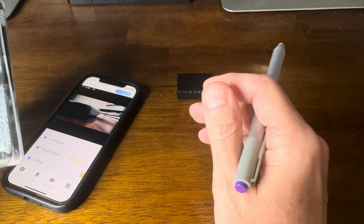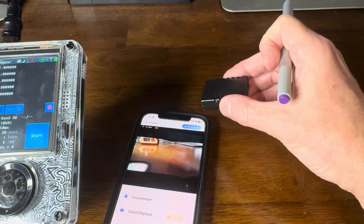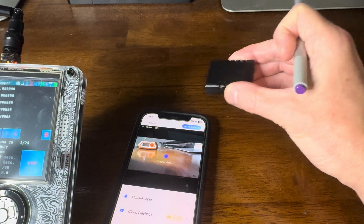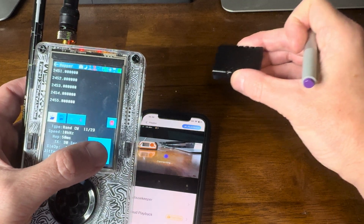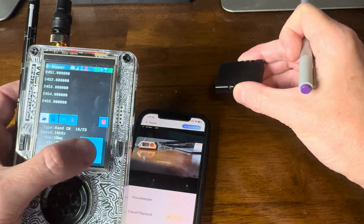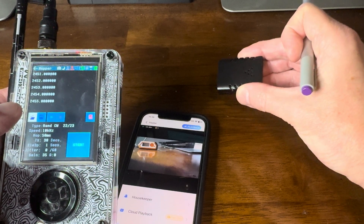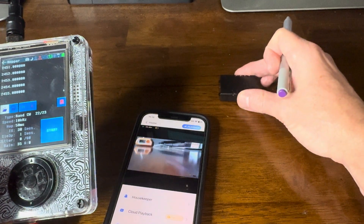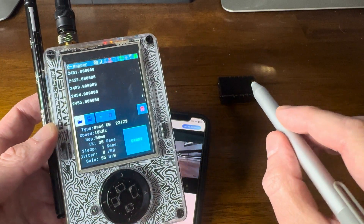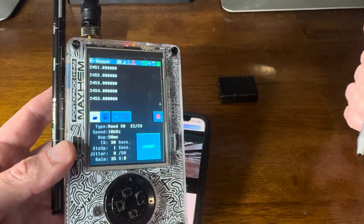We've got the camera running, right here, moving around. I hit it — signal is immediately disrupted. Stop it — signal immediately comes back. Start it again — stop it, signal comes back fairly immediately. And that's it — the Hopper app for the HackRF1 with PortaPack using the Mayhem firmware. Pretty cool.